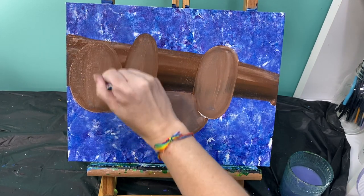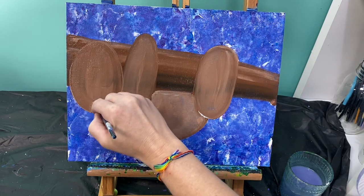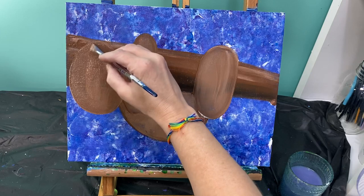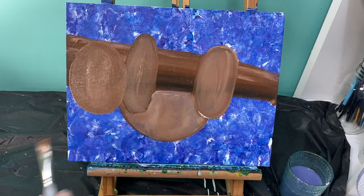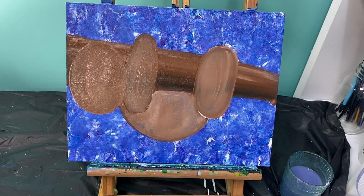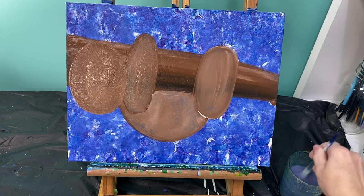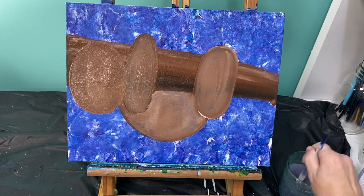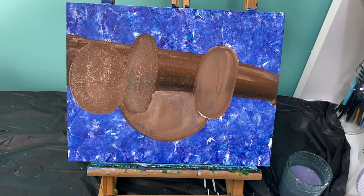Now our sloth is coming to life! We do want our sloth to dry a little bit before we add in his face details and our details in the background. So wash your brushes off, set your painting aside to dry, and move on to part three when your sloth is nice and dry. I'll see you guys in a little bit!